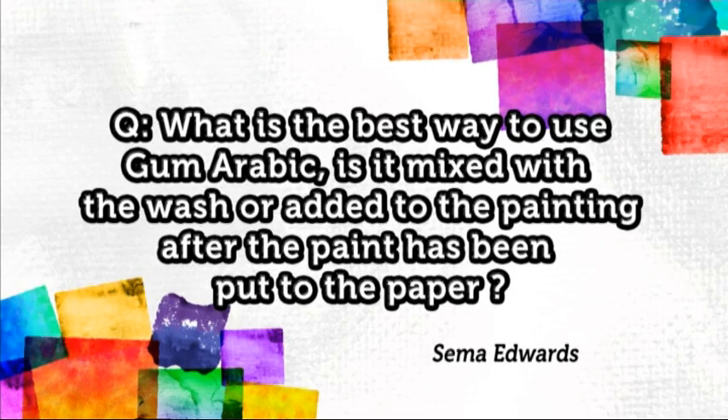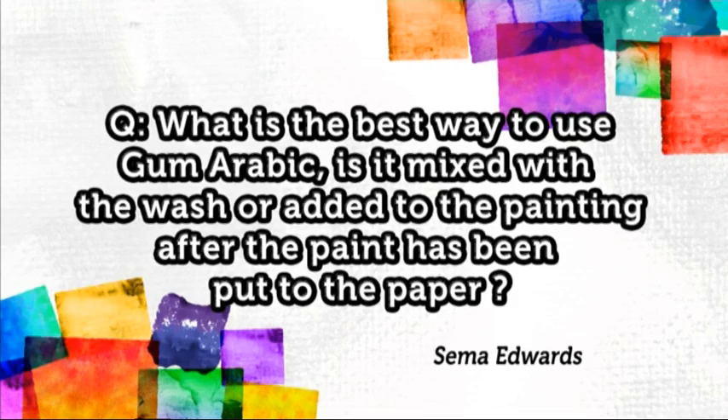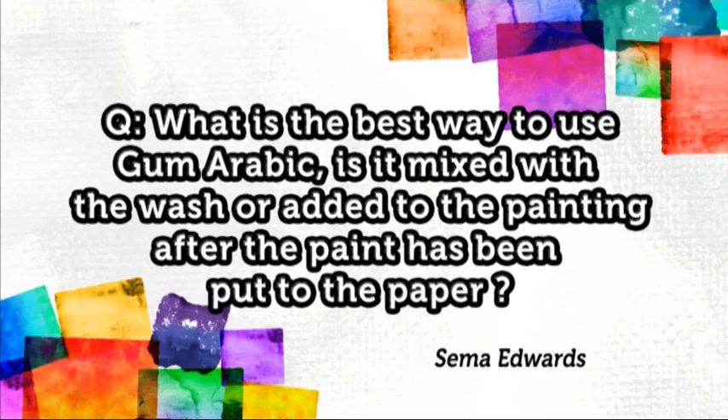Thanks Jeremy — it's really a simple way to stop your paper from distorting, cockling or buckling. Now, it's nearly time to pack away today's palette and paints, but before we go we've just got time to dip into the Splash of Paint post bag. Seema Edwards has emailed in to ask: what is the best way to use gum arabic? Is it mixed with the wash or added to the painting after the paint has been put to the paper?